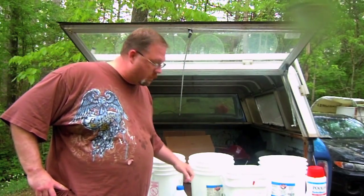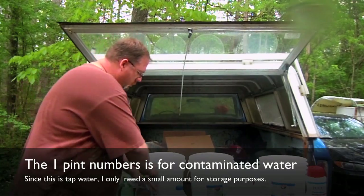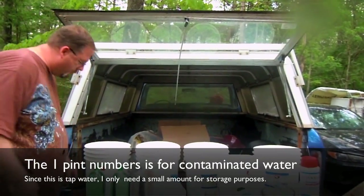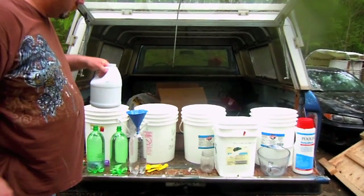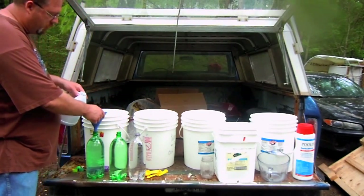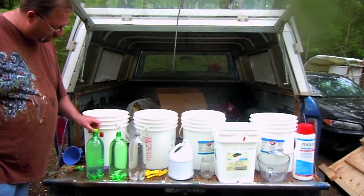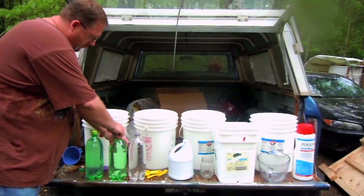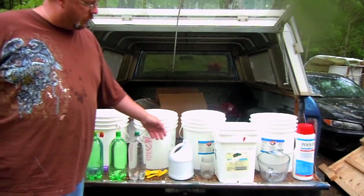So, we've let this stuff sit. The recipe is one pint to twelve and a half gallons of water. We're just going to treat it like regular bleach — I'm going to put about a couple drops in here. This stuff is just tap water that we're storing, so we don't really have to worry too much because it's already clean. And if I have it a little too strong, over time the chlorine is going to degrade. I don't have to worry about using a whole lot since there's not much in there to kill.